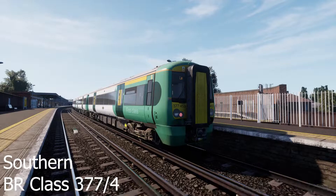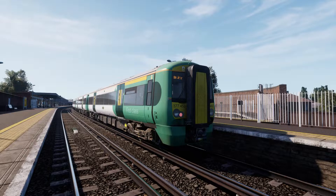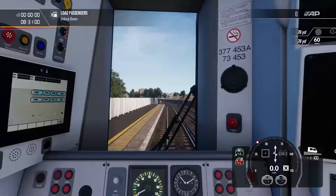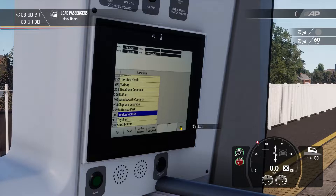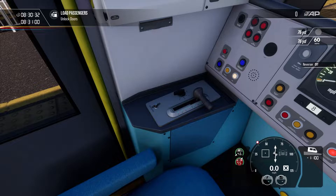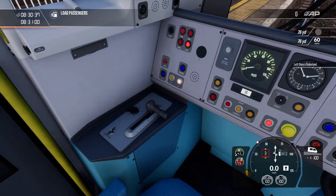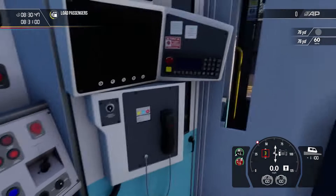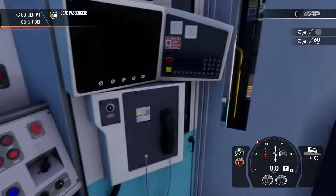Welcome to London. We are in the Southern Class 377/4 Electrostar. The only two default trains on this route are Electrostars, so there's not so much variety. Jumping into the cab, we've already got our PIS set, but if you want to change it, that's on the function display over here. We've got a pretty simple setup here: start by inserting the master key down here and selecting forward on the FNR switch. Next, unlock the doors on the correct side — these are controlled by these buttons and the door closed switch. We do have a speed set here, but it's not super reliable.